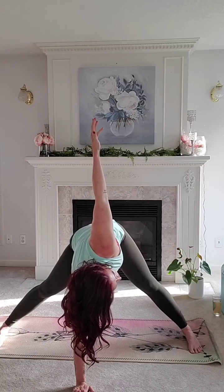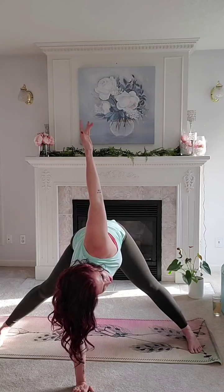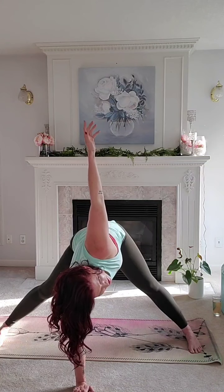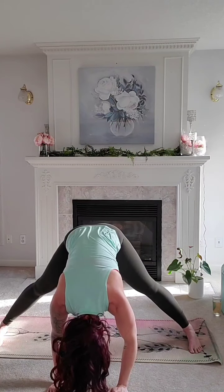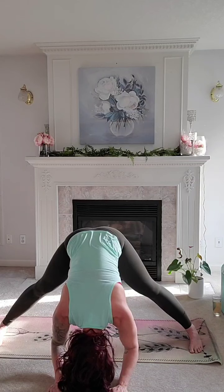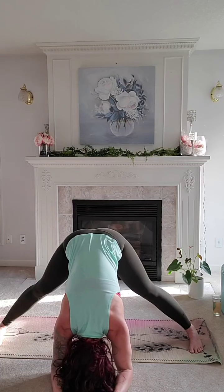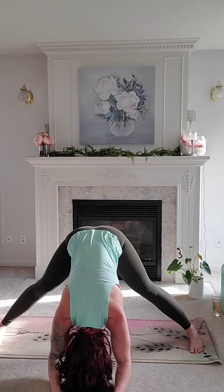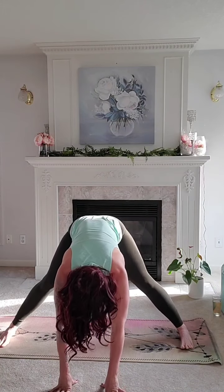Slow deep breaths. Exhale, both hands come back down together — nice and heavy again through the shoulders. Sending the hips forward, lining them up with the heels, maybe getting just a little bit deeper this time. Good. Inhale to a half lift, and just heel-toe those feet in together.